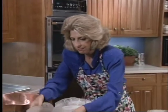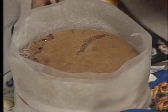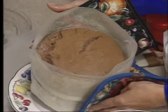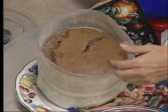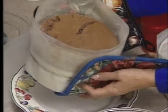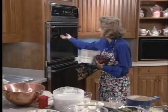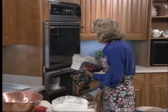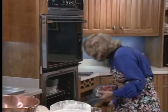This soufflé has not completely risen. It is still very runny in the center — it's what we call bavouze. See when I touch it here? See how runny it is? You can always take it out ahead of time if you want to, and it won't collapse. The reason a soufflé collapses is because it's got too much heat, and the air bubbles have expanded and expanded and expanded.